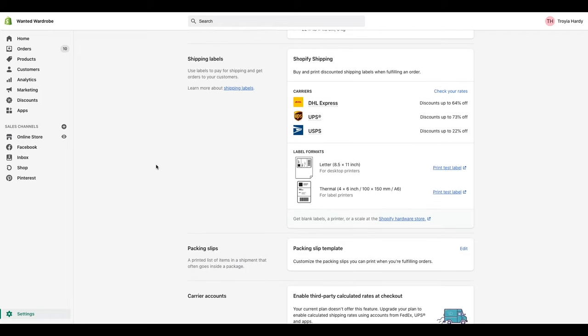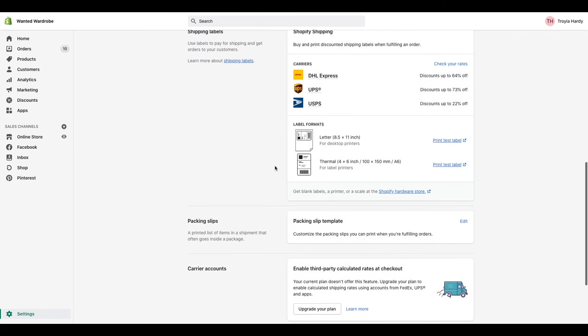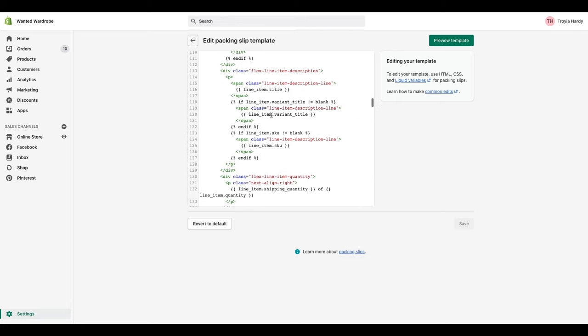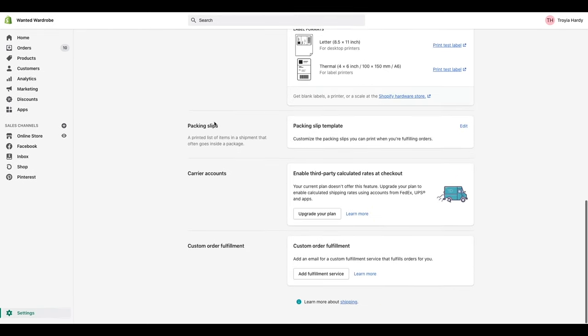Down here you have your shipping labels — Shopify does allow you to get discounted shipping labels, which is a really great feature. There are discounts for DHL, UPS, and USPS, so definitely check out and take advantage of these different rates. Below that, you have instructions for setting up your shipping label printers. They allow you to print labels on letter size for desktop printers, and they also allow you to hook up thermal printers. I personally use the Dymo shipping label printer. They also allow you to customize your packing slips, though you do need some experience with coding to do that.